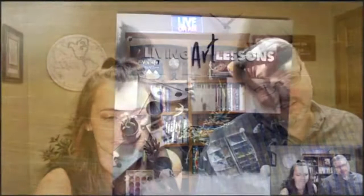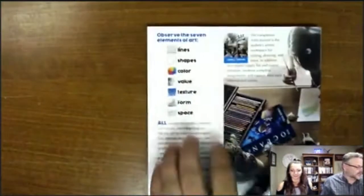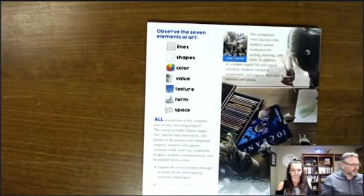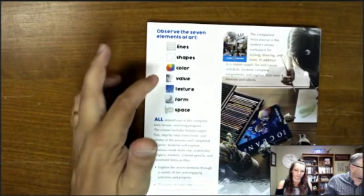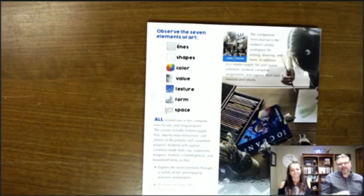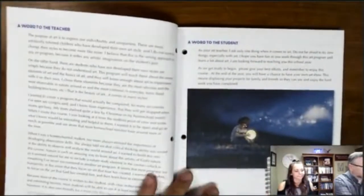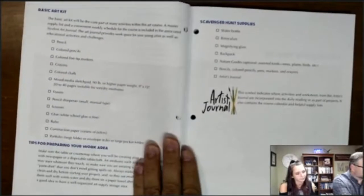We're going to switch to the desk cam. The book teaches seven elements of art: lines, shapes, color, value, texture, form, and space. Those are the seven elements covered through the year.